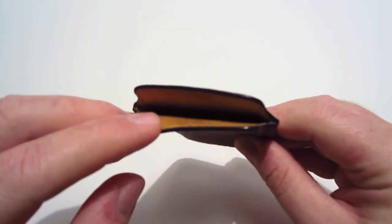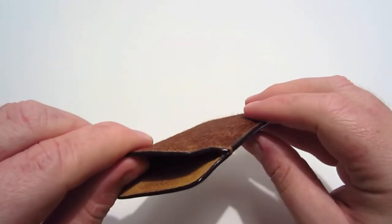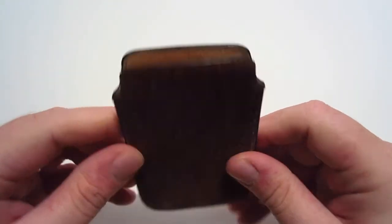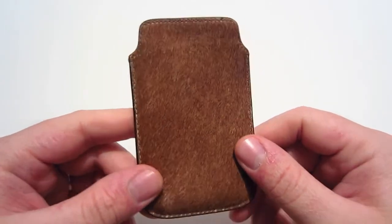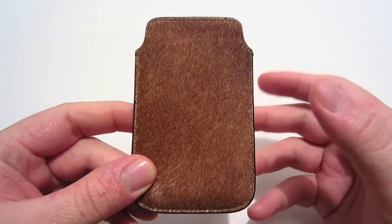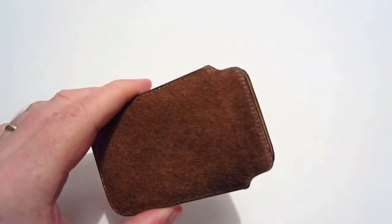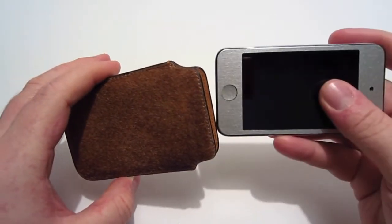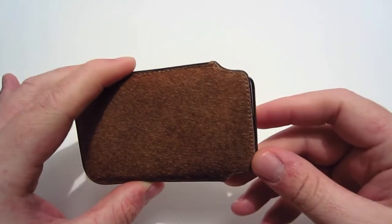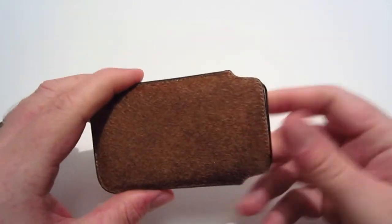On the inside it's lined with 100% genuine tan suede leather, so it protects your device really well while it's in the sleeve. When I first put my iPod in it had a tight fit, which is normal. The more you use it the more it loosens up — not too loose, but enough so your device slides in and out easily. As you can see, you just slide it in like so, and now that it's broken in it slides in and out with no problems at all.